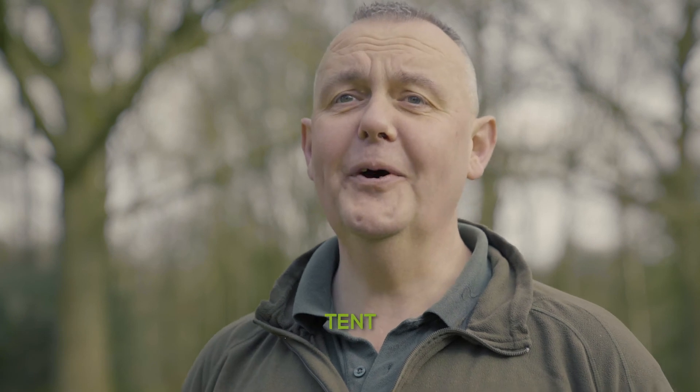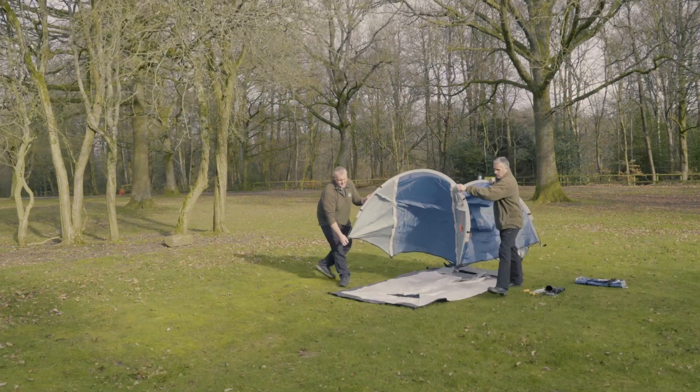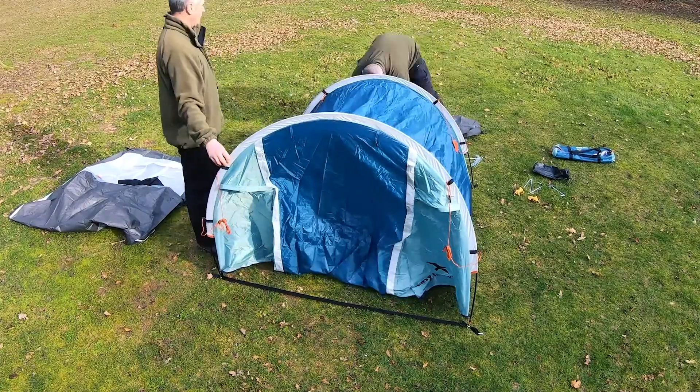This tip is how to put up a tent — the most important tip of your camping holiday. It's really important because this is going to be your base, this is where you are going to be sleeping, it's going to be where you're putting all your kit and it's going to be your home from home.